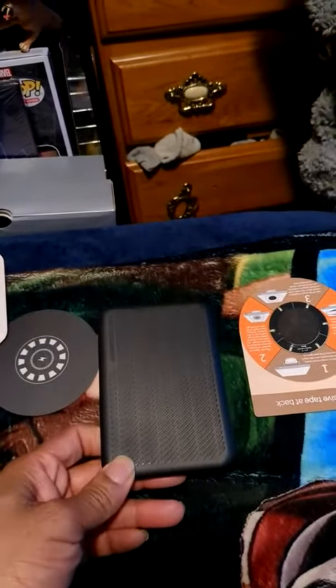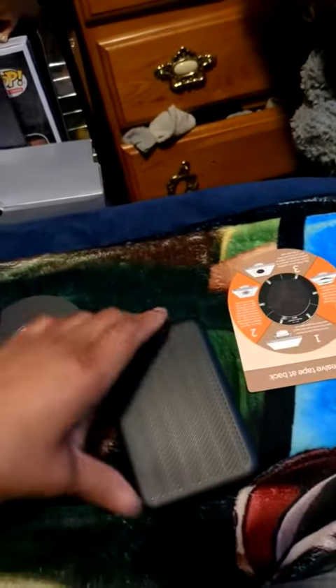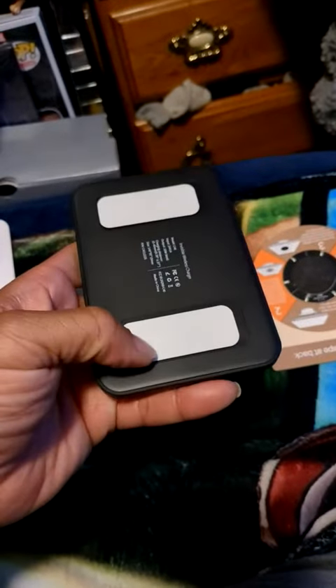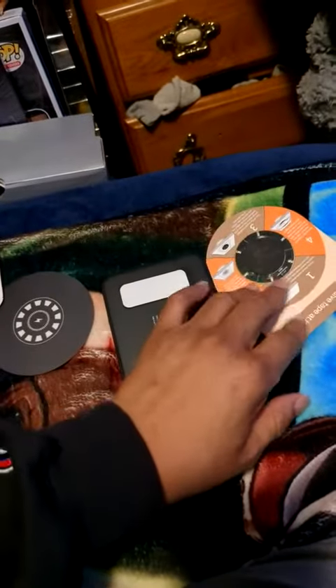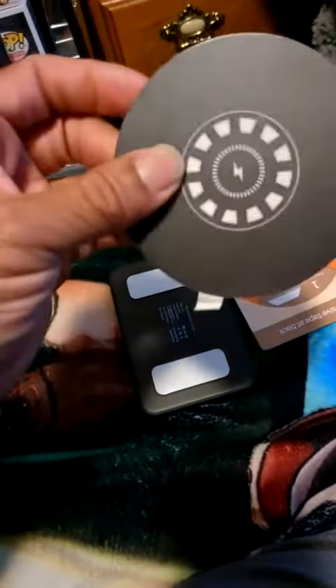Good evening everybody, I'm doing a review on the hidden wireless charger. As you can see, this part right here you're going to stick up under your table using these adhesive straps, then you put this part right between the adhesive straps, and this one goes on the top of the table. So it pretty much is like an invisible charger.